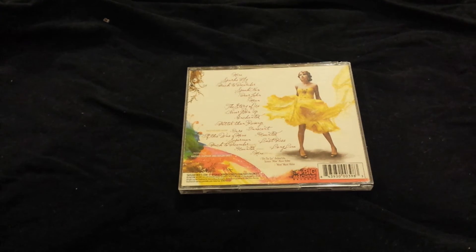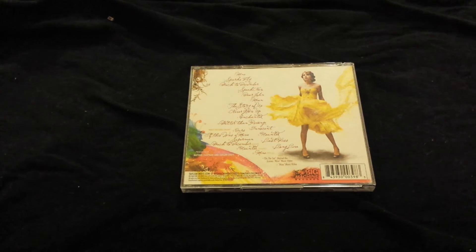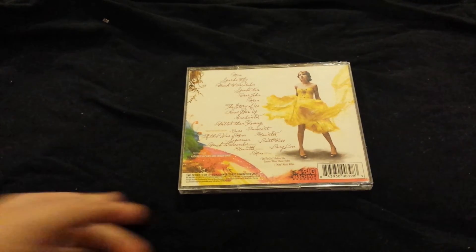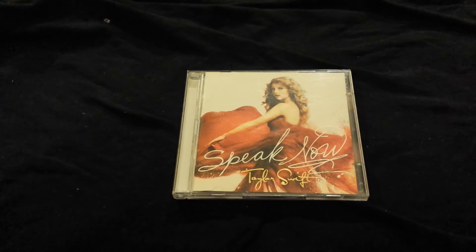Her first album is very much sticks to mostly country. Well, Fearless and Speak Now have more of a pop rock influence — especially this one has a lot of pop rock in it. While Red is kind of like a mix between straight up pop, some electronic music, and country music. Definitely recommend listening to this if you're just getting into buying her stuff, because she did gain a lot of new fans with Reputation and 1989. Her other albums are good as well, but they're just more toned down, and it's mostly just her on her guitar and with the band.